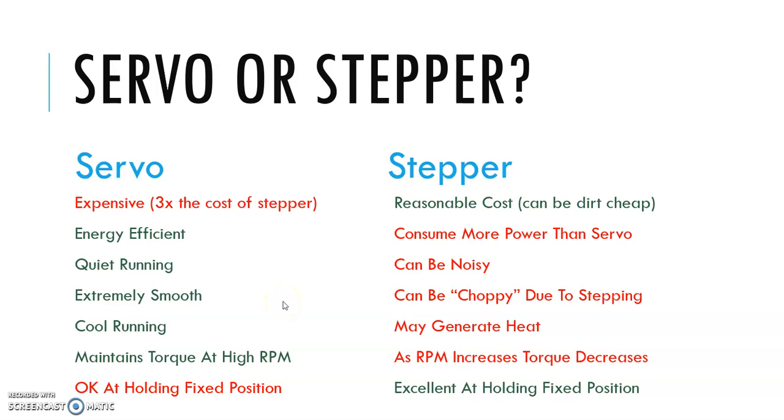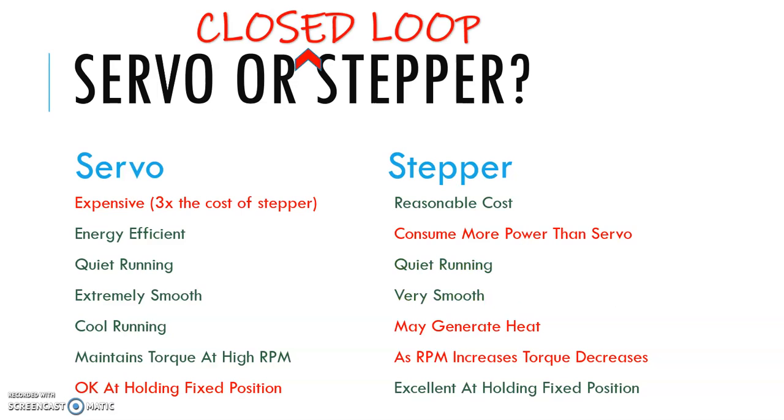So it looks like a servo is a clear winner over steppers. But let's change the comparison to servo or closed loop stepper. When you compare a servo to a closed loop hybrid stepper, it looks a little different. Both systems are quiet running because with closed loop systems you can dial up the micro-stepping quite a bit and make a closed loop stepper very quiet and very smooth.